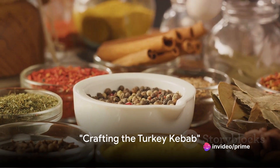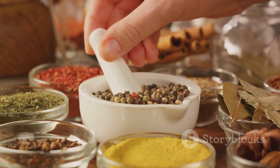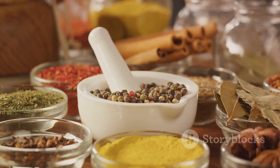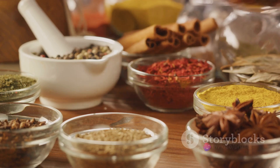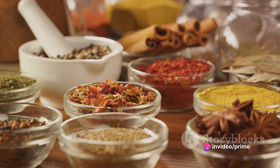Creating the perfect turkey kebab is an art and science combined. It starts with selecting the best quality ground turkey — this is the foundation of your kebab, and it has to be just right. Along with this, you'll need a mix of spices, some fresh parsley, a hint of garlic, a dash of cumin, and a sprinkle of paprika for that little kick.